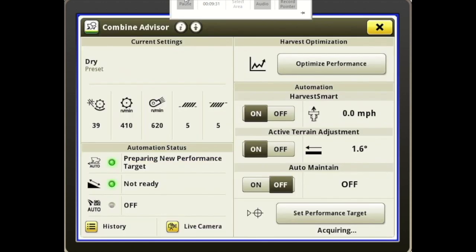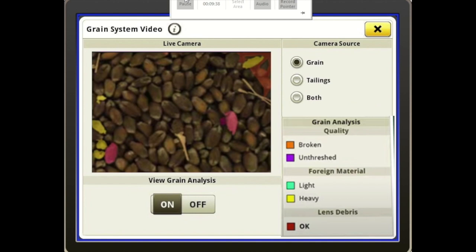Right below that is History and a Live Camera. We can press that Live Camera and look at our clean grain elevator camera mounted on that, or you can select Tailings and look at your tailings, or select both. Under the grain, it gives us a View Grain Analysis that you can turn on — Auto Maintain had to be on for that. So now I've got my camera up and I can look at a grain analysis for broken or foreign material.